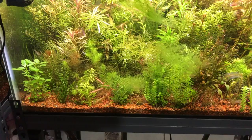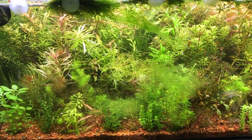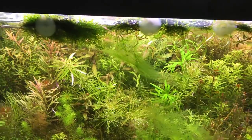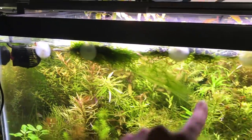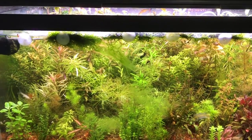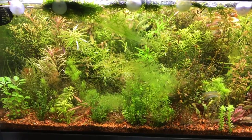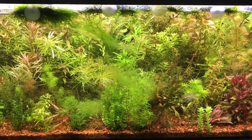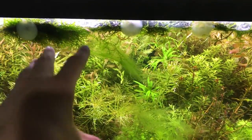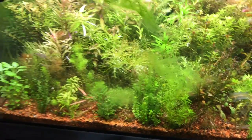Next up is another 40-gallon breeder grow-out. As many of you know, I've been dealing with some algae issues in a couple of tanks after moving — those have been pretty much dealt with. What you're looking at now is regular hair algae that comes when your tank is imbalanced, either from lack of nutrients — we weren't dosing this tank for about a week — too much flow, or not enough CO2. I've been having a lot of CO2 problems splitting it across so many tanks, but I'm upgrading the CO2 system this upcoming week. The algae will disappear in time, and there's also some green spot algae that will clear up once everything is balanced.